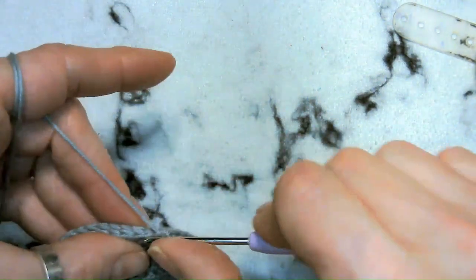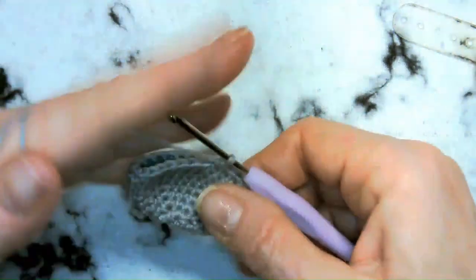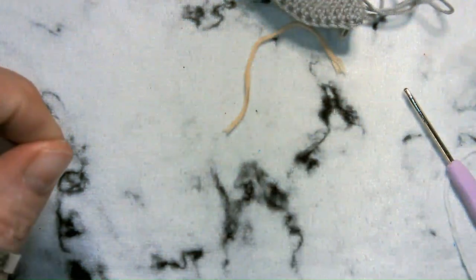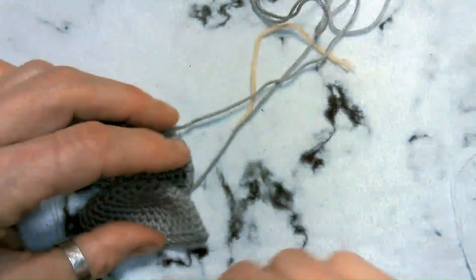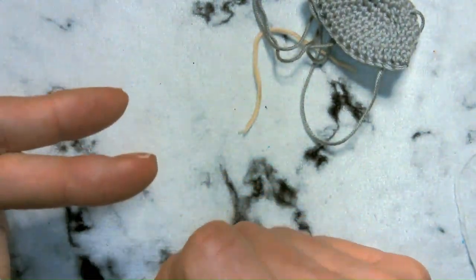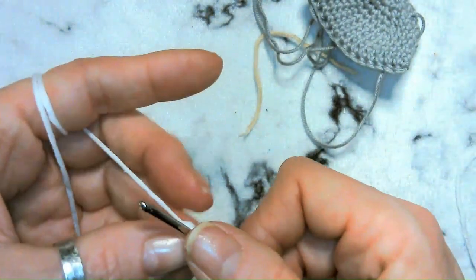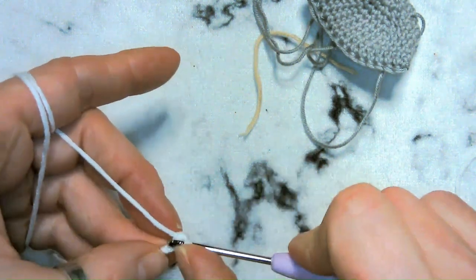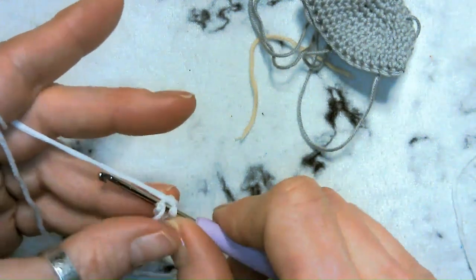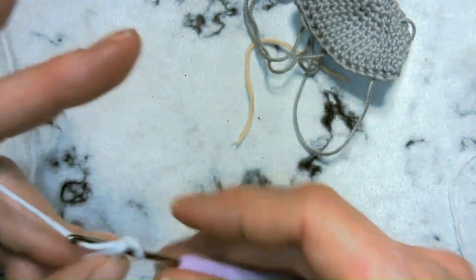The white pieces that go in the center of the ear are quite simple — of course make two. Start with six single crochets in a magic ring, increase to 12, then single crochet one, increase to have a total of 18. Very simple — six increases, then single crochet one increase six times for 18 stitches total. Get two of those made.